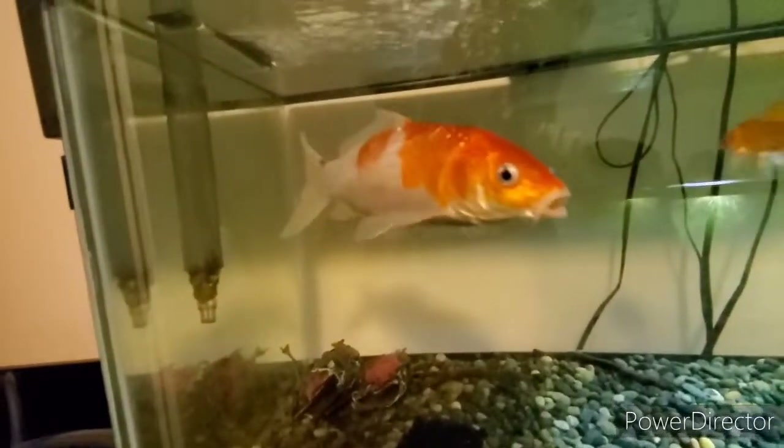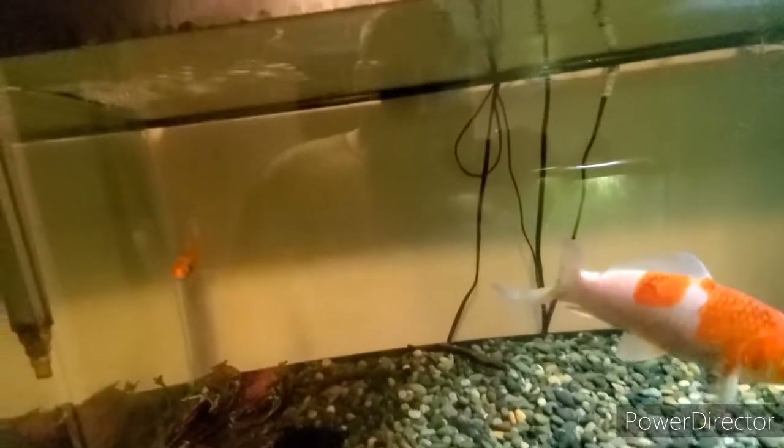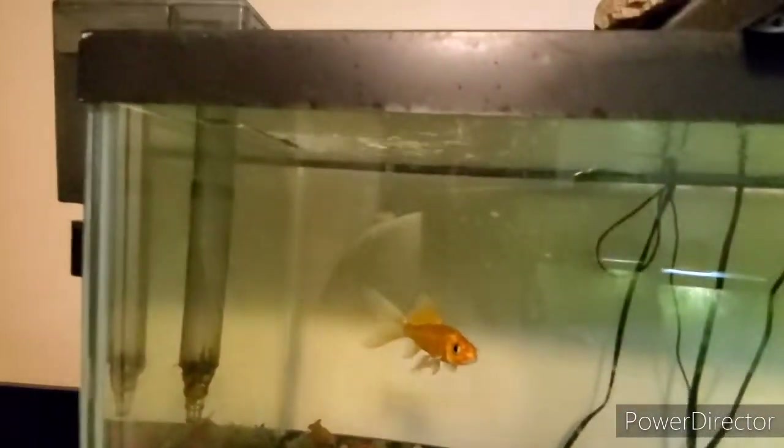These koi definitely enjoy the amount of flow that this filter puts out. Especially the little guy — I actually see him up there swimming against the current right below where it's splashing in all the time.